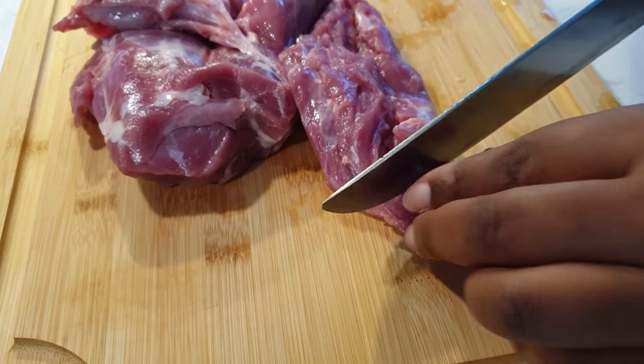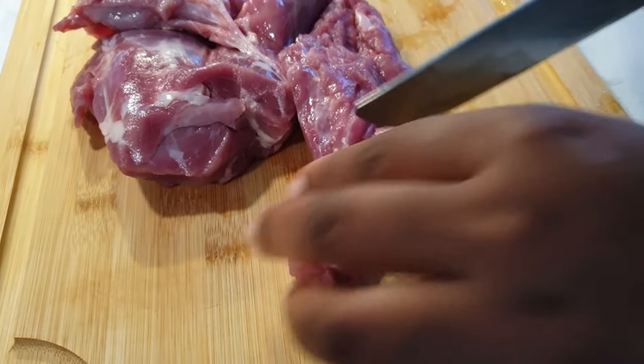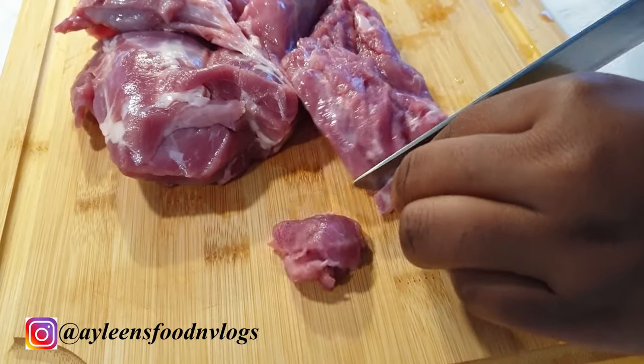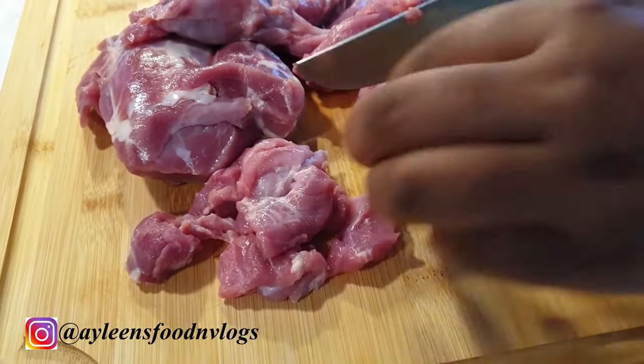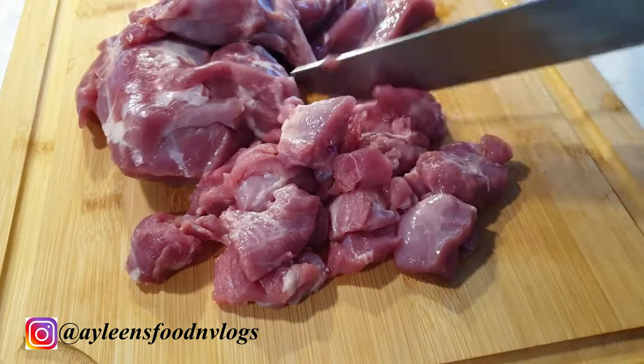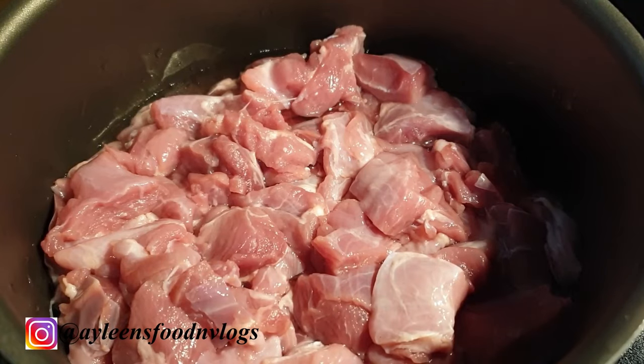Hello, welcome! Today we'll be preparing delicious dry fried goat meat, which we commonly know in Kenya as mbuzi dry fry. First things first is to cut up your meat. Next, I washed the meat and put it in my sufuria.